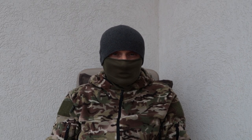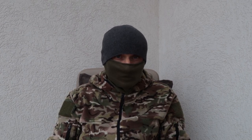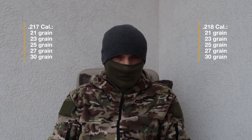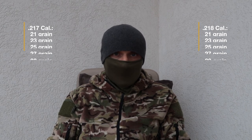First of all, briefly about the H&N slugs in 22 caliber. To the best of my knowledge, they come in two different sizes: 0.217 and 0.218. And both these sizes come in five different weights: 21, 23, 25, 27, and 30 grain.